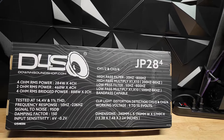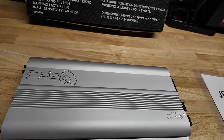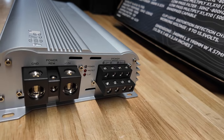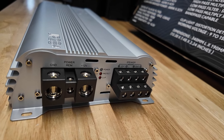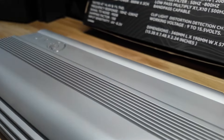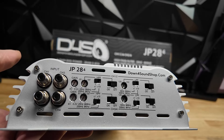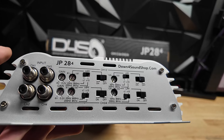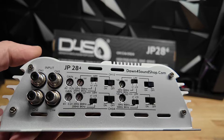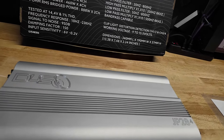This is a JP 284 4-channel amplifier — I'm sure you guys know what these are, I've seen them around. This is the silver version that Danny got. On this side you've got your 1-aught inputs, power, protect, and clip light, and your speaker outputs. On the other side we've got all kinds of stuff: four RCA inputs, gain, high pass crossovers, and low pass crossovers for the front and rear channels.